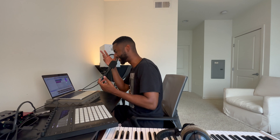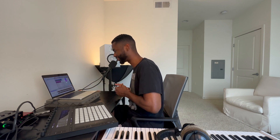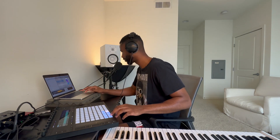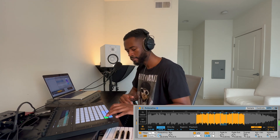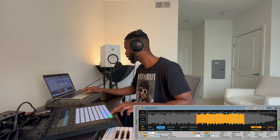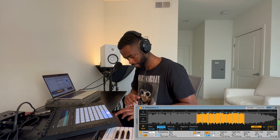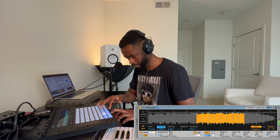There's literally nothing else to do but make a dope beat now. So let's go ahead and do that. I'm going to use this same melody — I want to drag this melody into a Simpler, chop it up, and have fun with it.